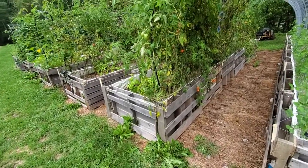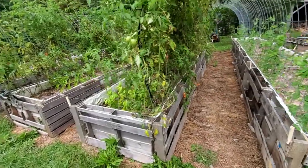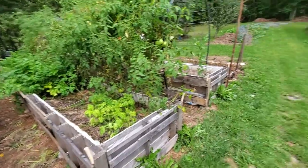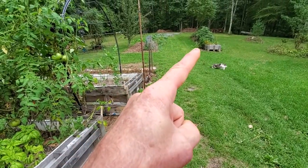Think about it — you need to inbreed your tomato plants, like humans. That cherry tomato is...